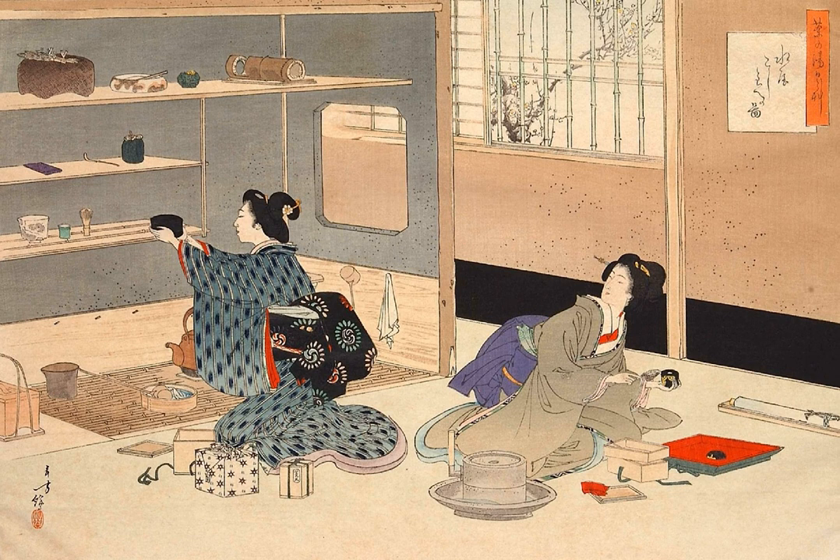Mazuya, or 'shui wu' literally meaning 'water room,' is the term for the preparation area in a Japanese tea house, chashitsu, or attached to any venue used for the Japanese tea ceremony.